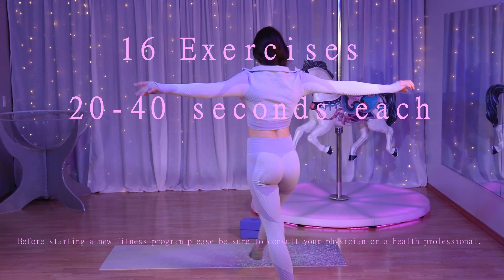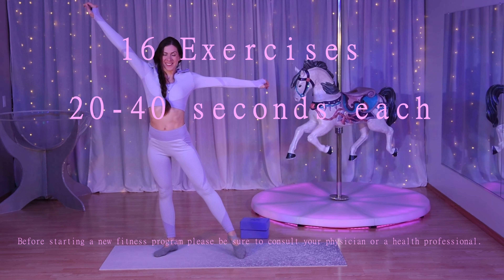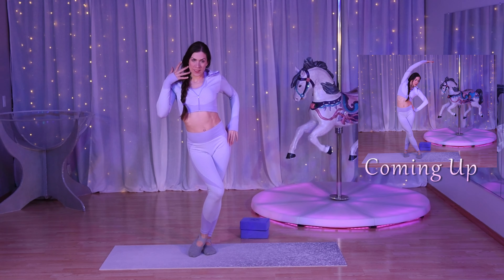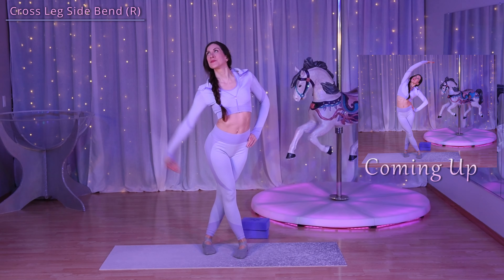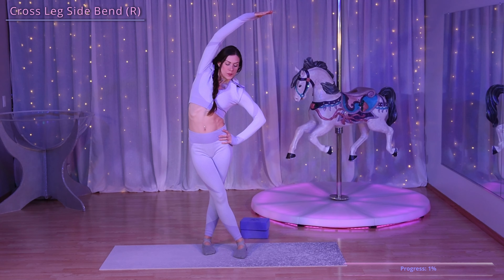We have 16 exercises ranging from 20 to 40 seconds, starting with a cross leg side bend. Cross your right knee in front of your left knee and take your right arm up above your head. You really want to focus on opening up that side.